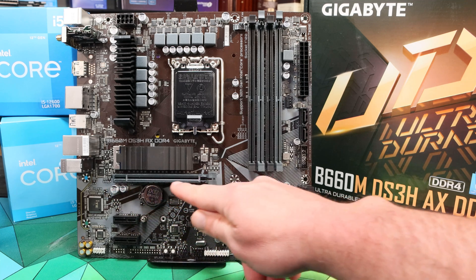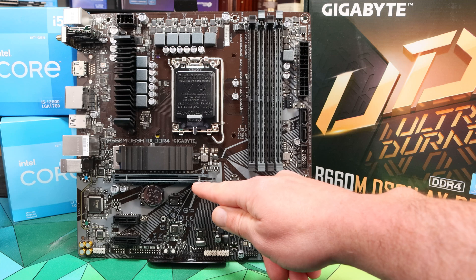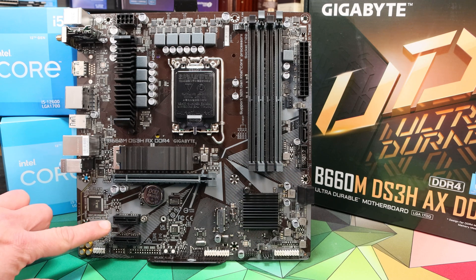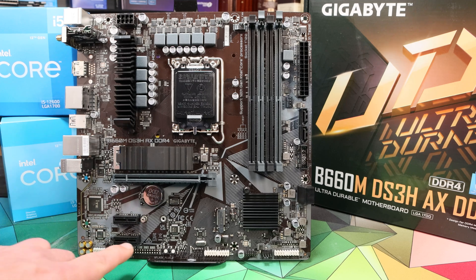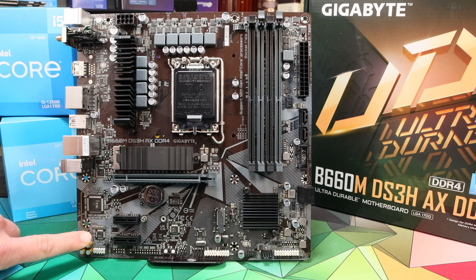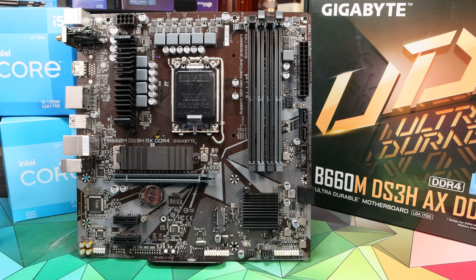For PCIe slots we just have one full-length PCIe 4.0 x16 slot, and these two slots down here are both PCIe 3.0 x1. They don't have open backs on them, so you are restricted to a single-length card fitting in either of those slots. For audio we see the ALC897 codec, which is very basic but expected at this price point — it's perfectly reasonable for gaming and general use.